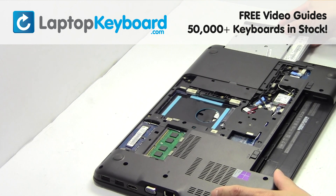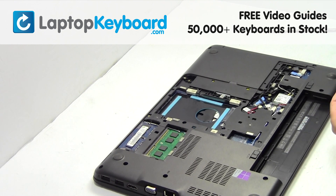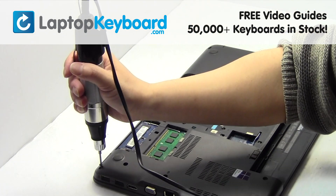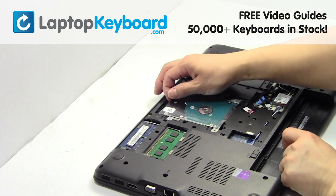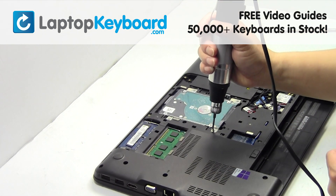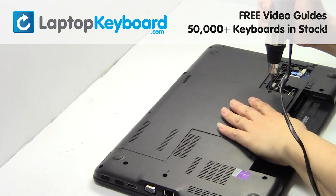Place the optical drive back in. Place the screws back in. Slide the hard drive back in the laptop. Place the screws back in. Snap the plastic cover back in place. Place the screws back in.